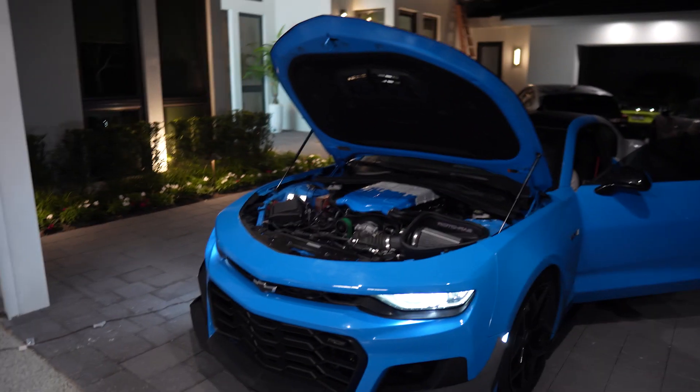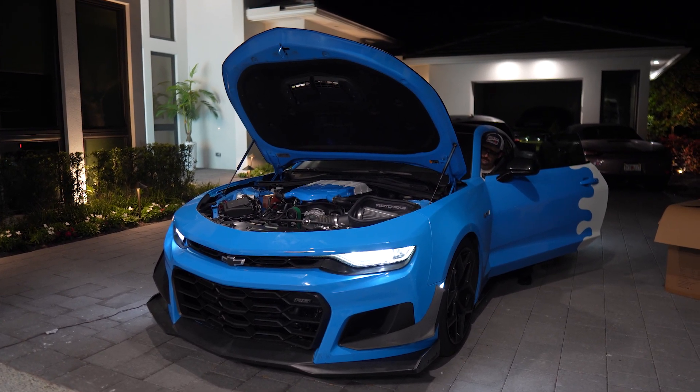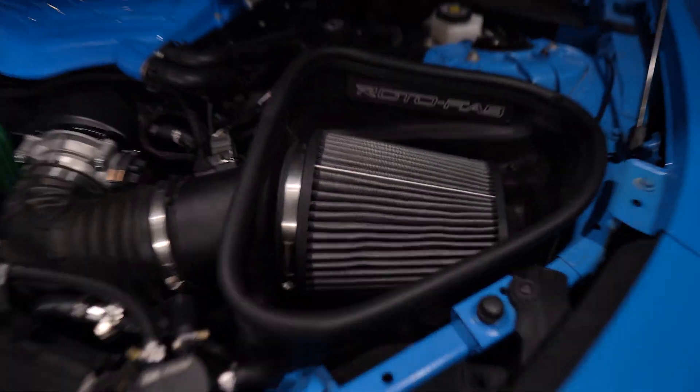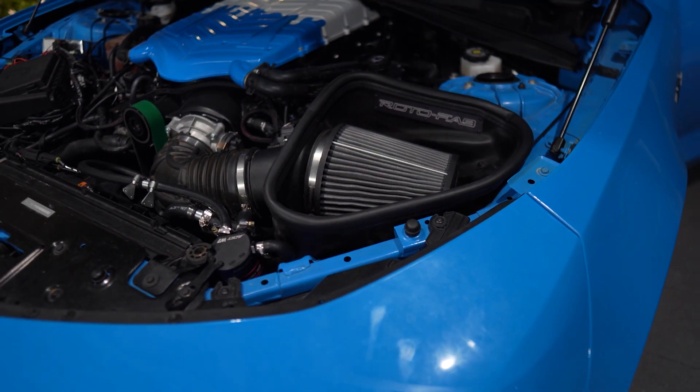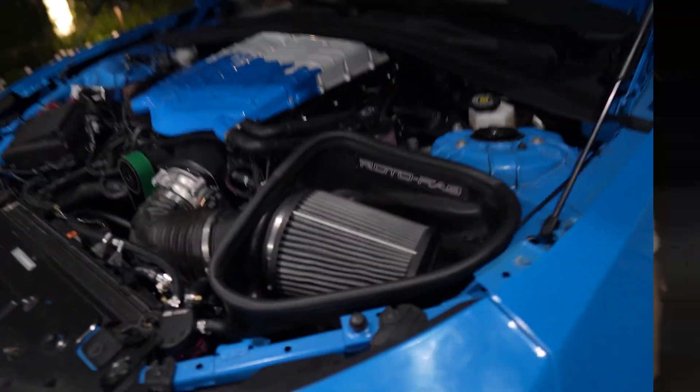We're going to test rev to see if this thing will wind. Devon says it winds like a video game Hellcat — I didn't believe him. But oh my god, it winds! At only 2,000 RPM — it winds like a freaking video game Hellcat now. That is insane, it freaking winds so much now.